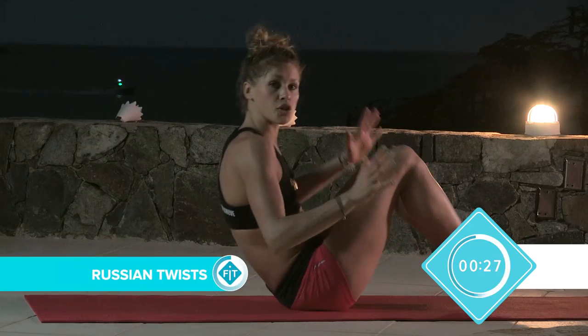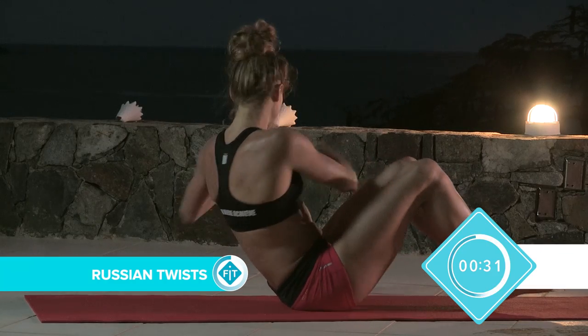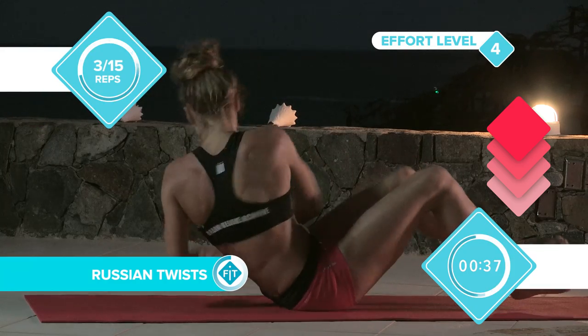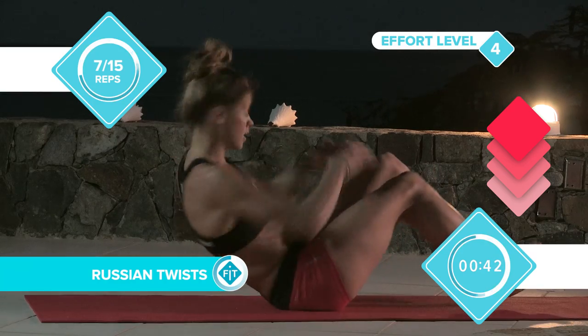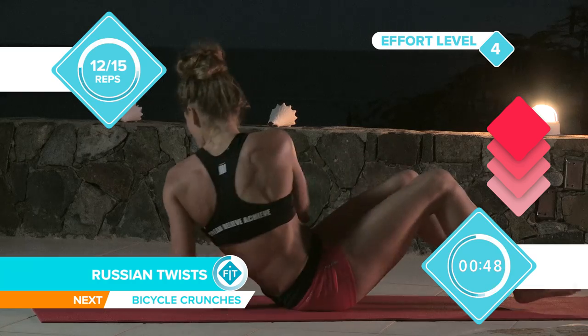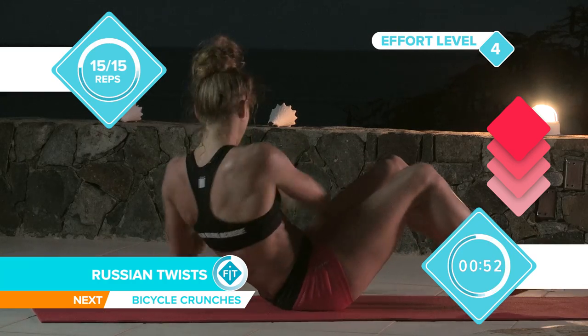We're going to go straight into a Russian twist, so feet off the ground, balancing on your bottom, and we're going to go from side to side, working your obliques. Counting 1 through 15.